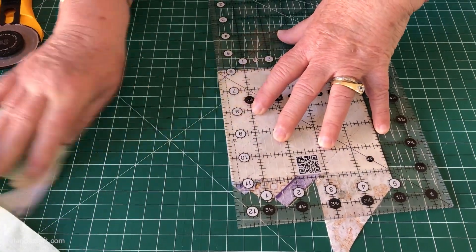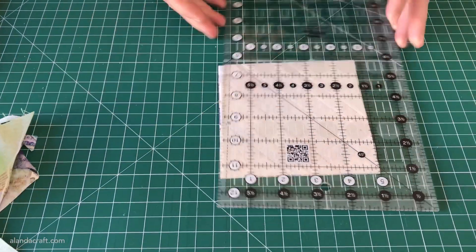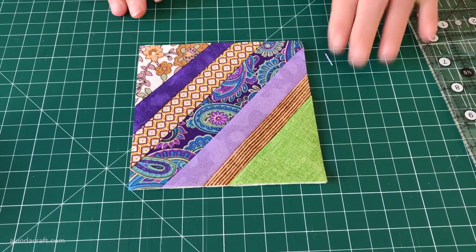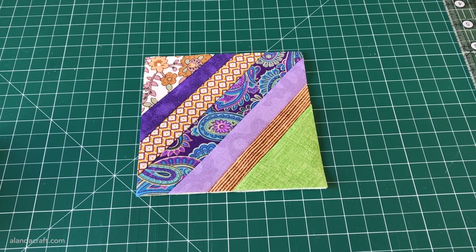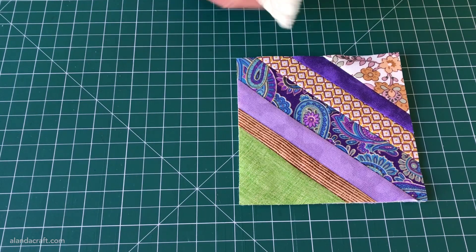Don't throw away those scraps — some will be long enough to use in other scrap projects, and the rest can be used in crumb quilting. I'll add a link to our crumb quilting video in the description below. And there's the result — I think that looks pretty good!